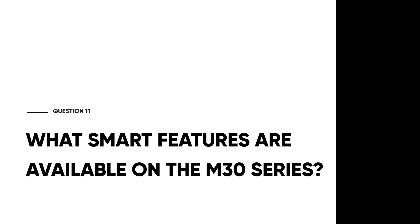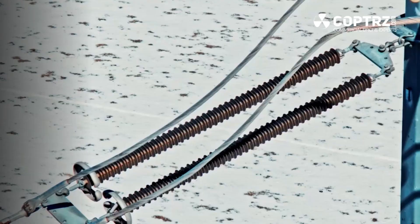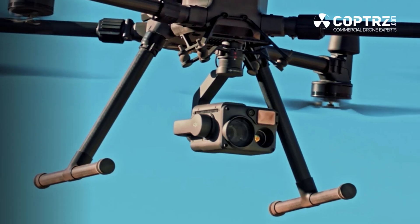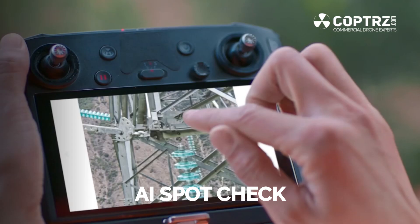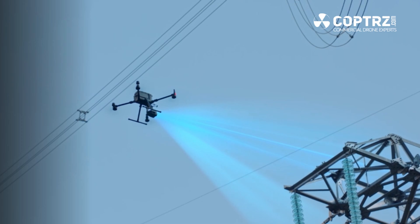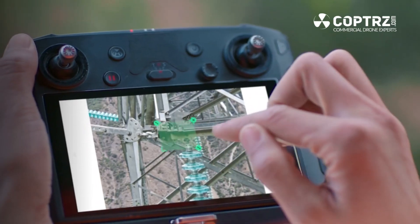What smart features are available on the M30 series? The M30 series has many of the same smart features as the M300 RTK and in some instances builds on them. High-resolution grid photo returns from the M300 series, allowing you to frame an area of interest in a wide camera view while the zoom camera automatically captures 48 megapixel images of that area, stored with an overview image. AI spot check also returns, automating routine inspections and using onboard AI to recognise pre-marked areas of interest in subsequent automated missions to ensure consistent framing.